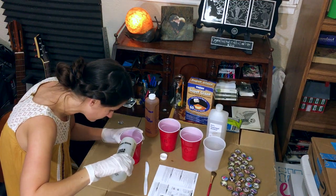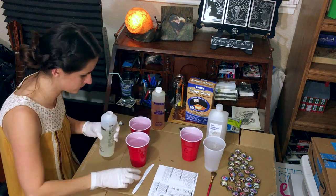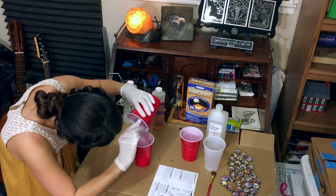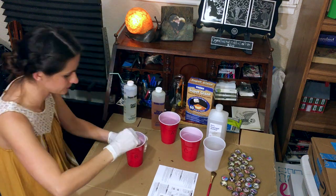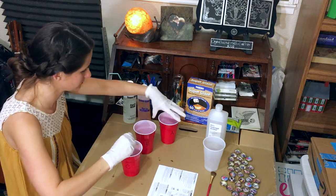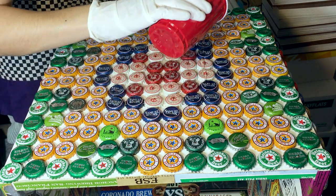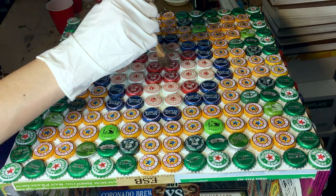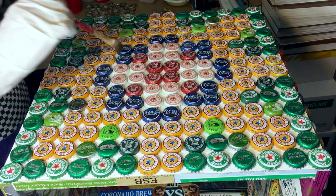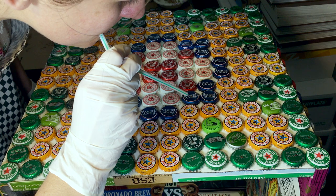The epoxy I used has a part A resin and part B activation. Make sure you use it in a well-ventilated room and follow the instructions of the brand you're using. The brand I use can be cleaned up with alcohol. This was my first time using epoxy — I would suggest using clear cups so you can make sure you're mixing in even parts. These red cups made it difficult. Pour in a spiral starting in the middle, working your way to the edges. Use a paintbrush to work in all the grooves of the bottle caps, and also use the brush to clean up the edges to make sure you have no drips.